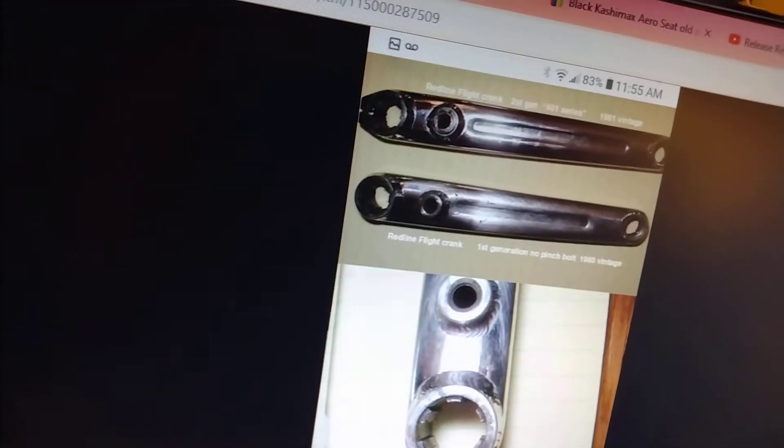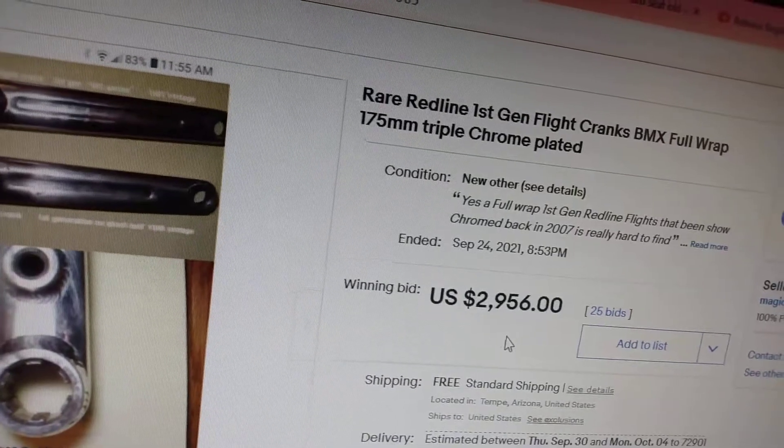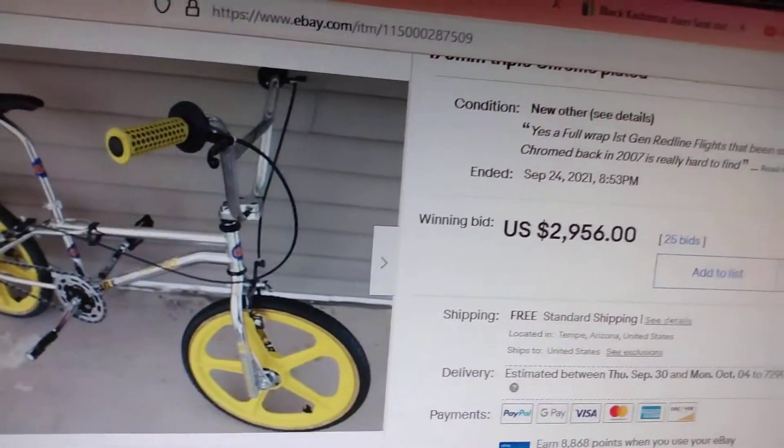I just sold a set of show chrome plated cranks for $2,956 last night on eBay, off the show bike that I'm parting out. These were triple chrome plated. Here's what they look like — triple chrome plated, kind of fill in the letters. These were chrome plated back in 2007.